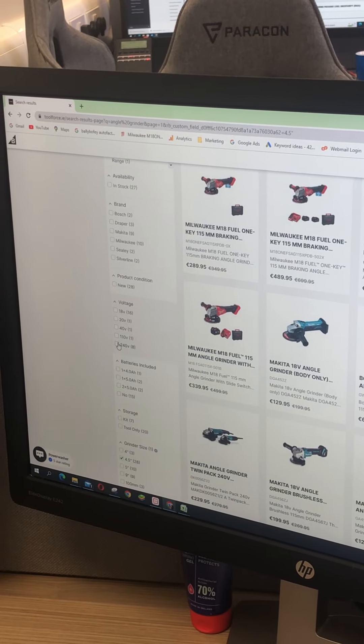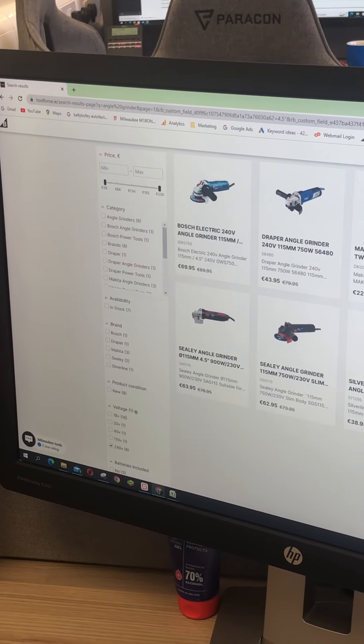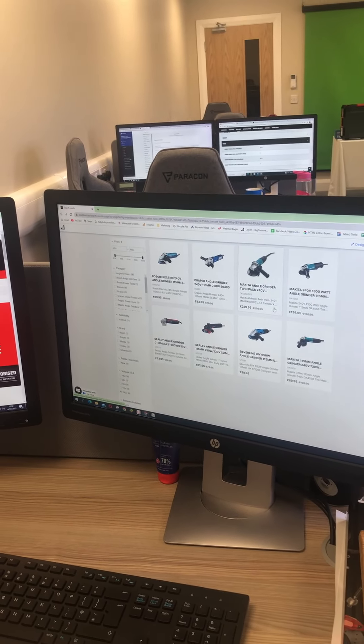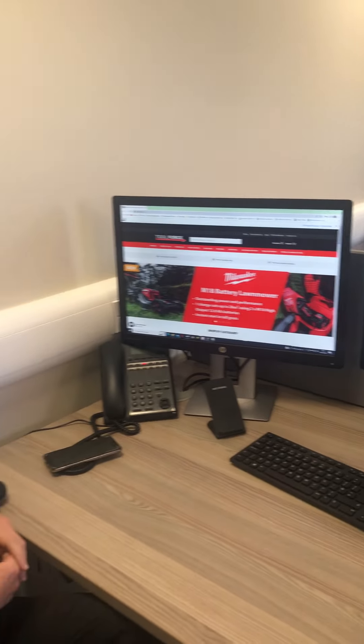And again, voltage is there — say you want a particular one, that's fine too. That's basically how it works; you can play about with it yourself if you want to. We're going to be expanding it, and if you have any suggestions with how to improve it or any ideas as to how to improve the Toolforce website, don't be afraid to give us a shout. It's Ryan from Toolforce.